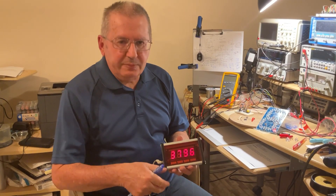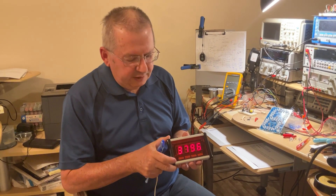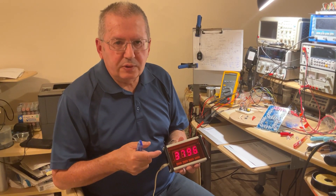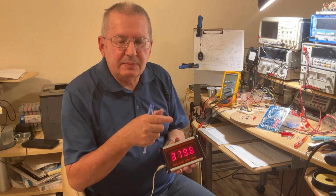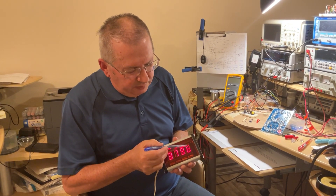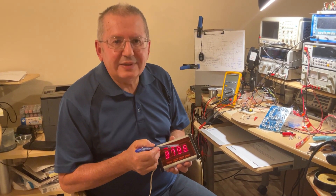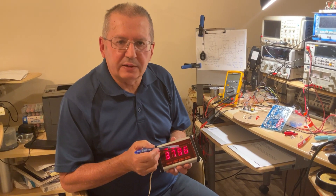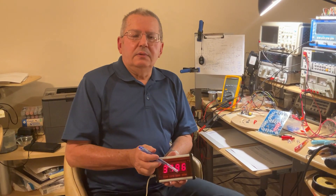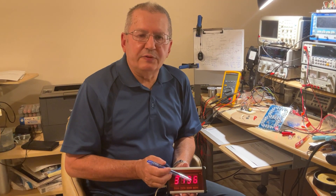Seven segment displays were invented to show numbers zero through nine — the kind you see on multimeters. All the vertical and horizontal lines are called segments. If you count, you don't need ten lights to display digits zero to nine; you only need seven. That's why they're called seven segment displays — what engineers used on numerical multimeter displays.